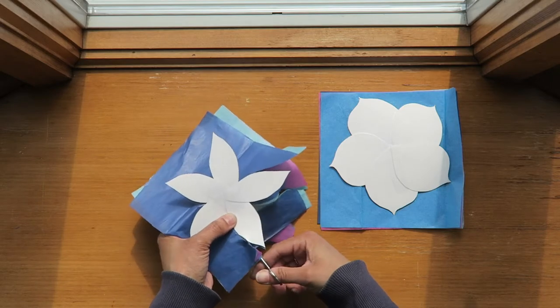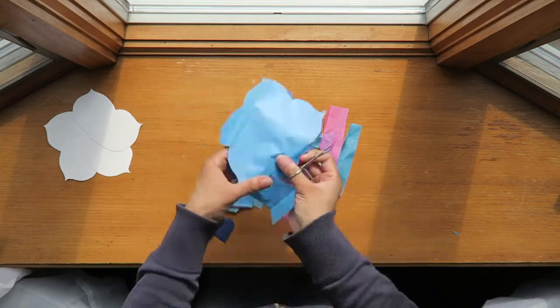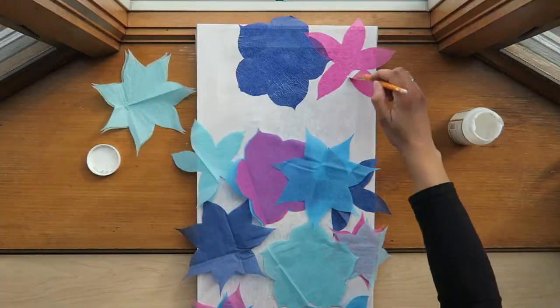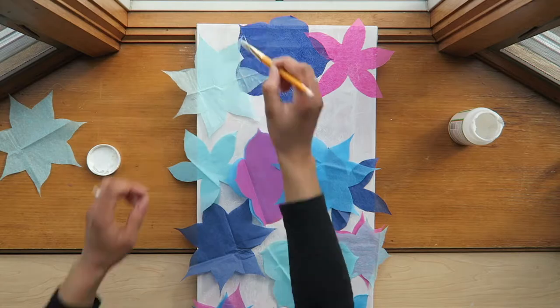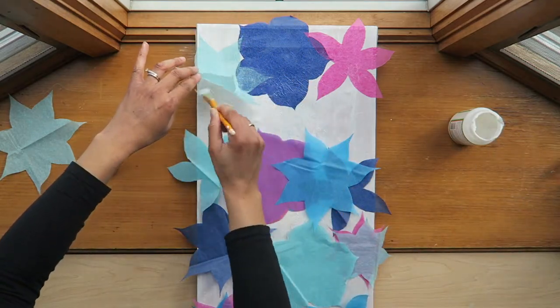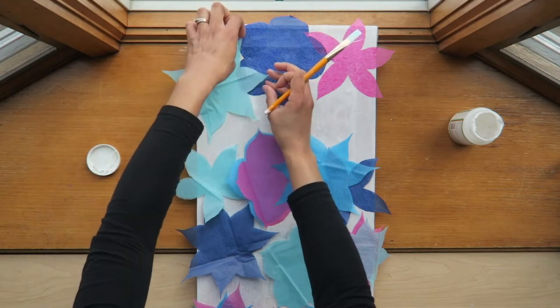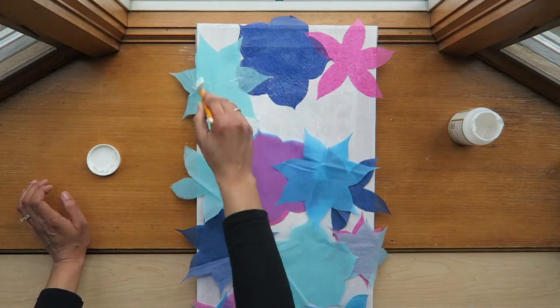I decided to make each flower in each of the tissue paper colors, so I'm just cutting along the lines. I didn't draw on the tissue paper — I really just cut it along with the stencil. Then I'm using Mod Podge to glue it down to the canvas: I placed Mod Podge underneath, put the tissue paper on top, and then painted over it again with Mod Podge to seal it.